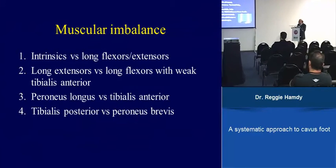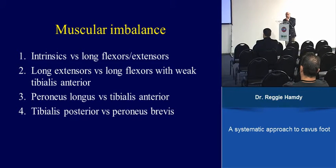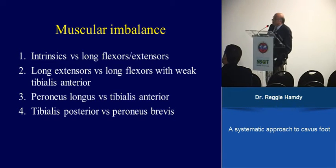To clarify the muscle imbalance in Charcot-Marie-Tooth, as this has great importance on the treatment and on the tendon transfer. There are generally four types of muscle imbalance. The first and the second you cannot do anything about — they are present but cannot be treated. The third and the fourth are what we address with tendon transfer.